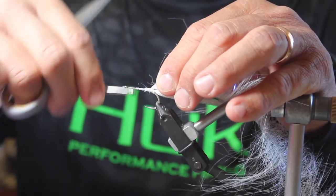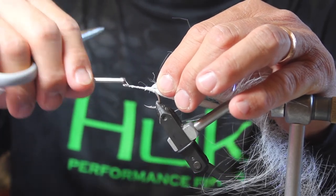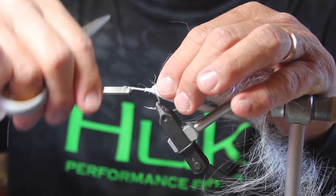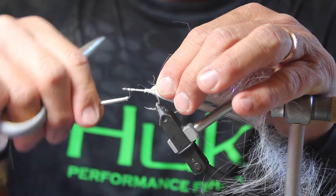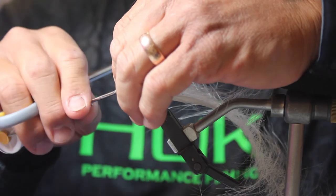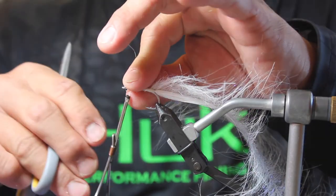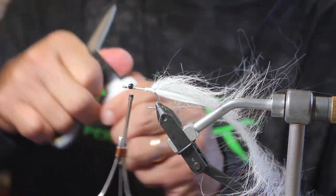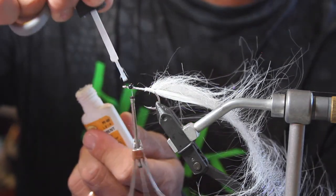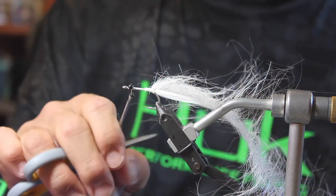I'm going to come up and tie in my eyes. I'll create a little bump right here, then come over and create another bump, then come up a little bit in front of that and create a bump there — in between those bumps we're going to put in the eyes. The eyes are a small bead chain eye. I do a figure eight around that, get it where I want it, and then lock it down with a little bit of superglue on a brush.